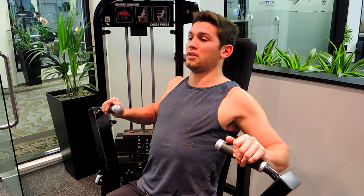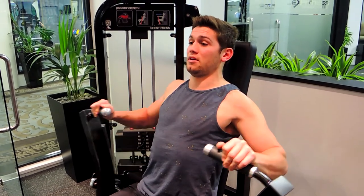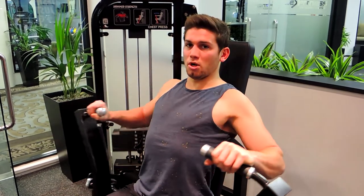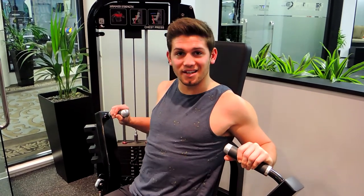Control the weight down — don't let it re-rack. Push up and control. Make sure those shoulders aren't coming forward. That is the machine chest press.